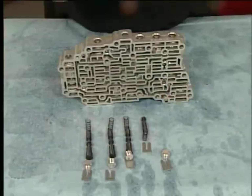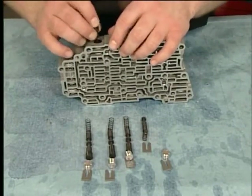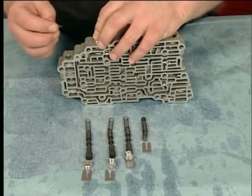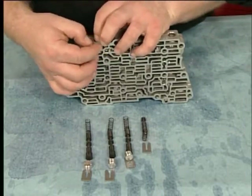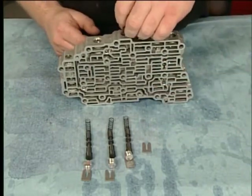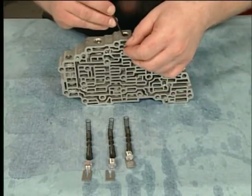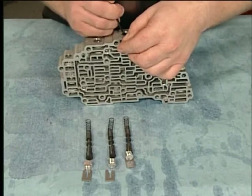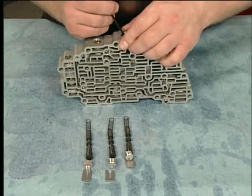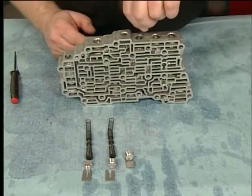To assemble the control valve body, install the first reverse and 456 clutch regulator valve train, the 1234 clutch boost valve train, and the 1234 clutch regulator valve train.